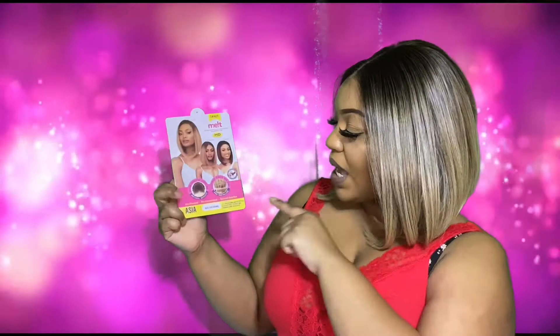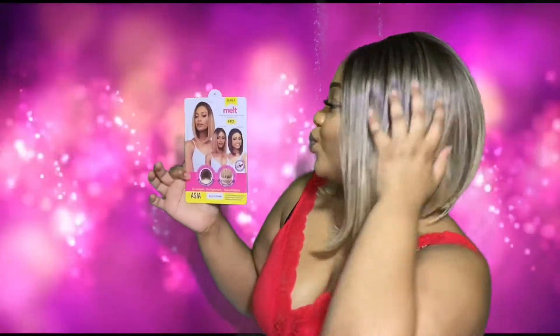I am wearing Asia from the Janet Melt Collection, and I have her in the color MBLYG Caramel. She is a 13 by 6 lace front, so that means you have lace from ear to ear.